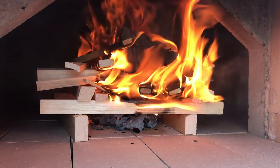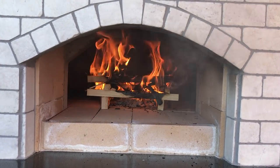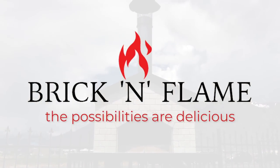Even a power outage won't stop you from enjoying delicious food. No gas, no electricity, no power. The Brick and Flame wood-fired oven — the possibilities are delicious.